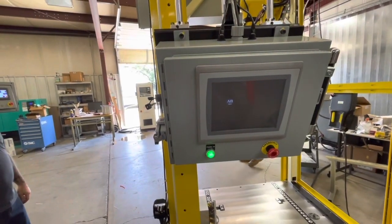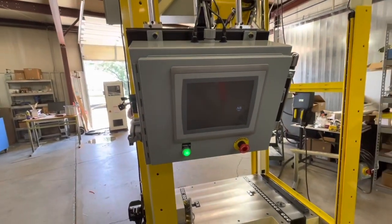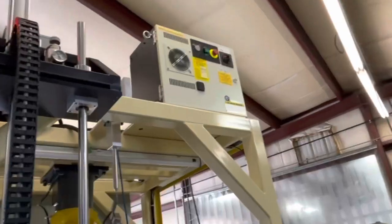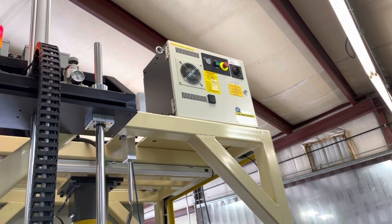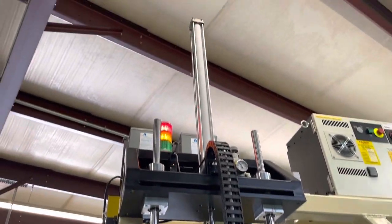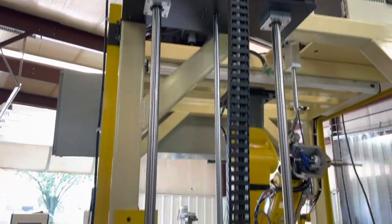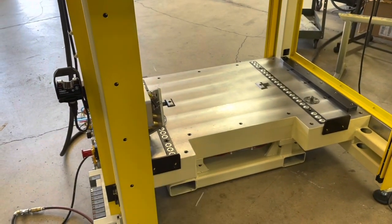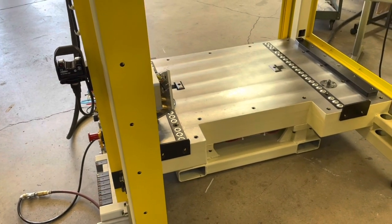This is a Fanuc control — they had to build up instead of out, which is the Japanese way. And this big Blanchard-ground milled piece here was part of that build.